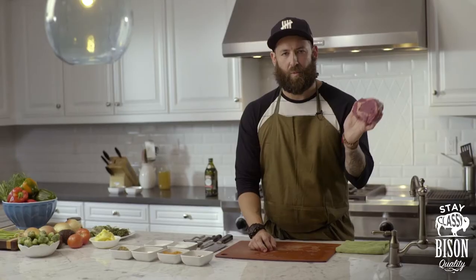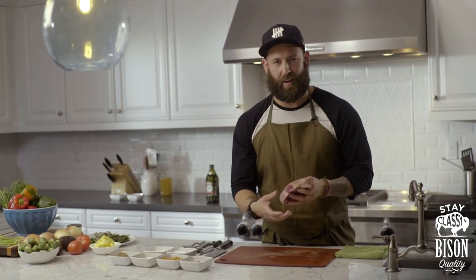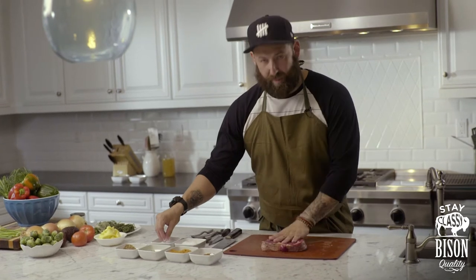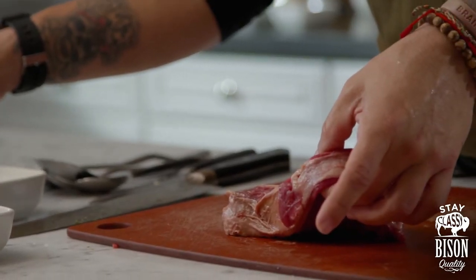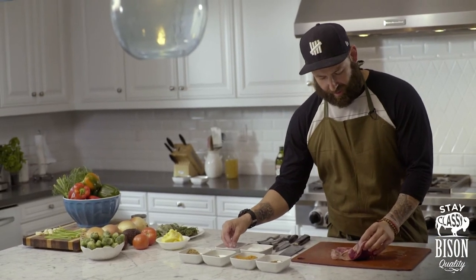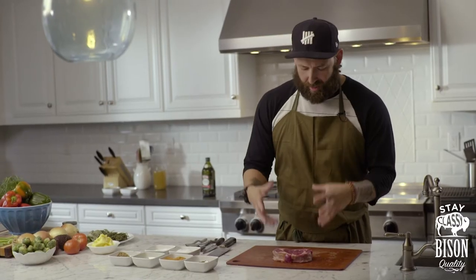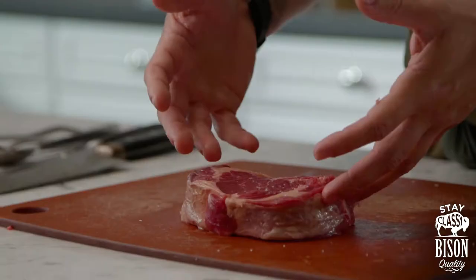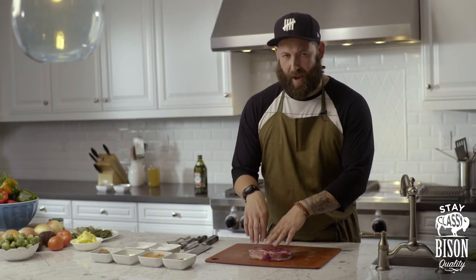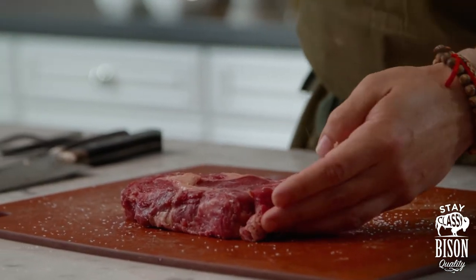Just like any other good steak, we're gonna salt and pepper it first. We're gonna pan-sear it and we're gonna let the action come after that. You guys are gonna look at this and think that you're over-salting this piece of meat. What we need to keep in mind is, look how thick this cut is — you have to get salt all the way down into the center of this piece of meat. Be really liberal with your salt.